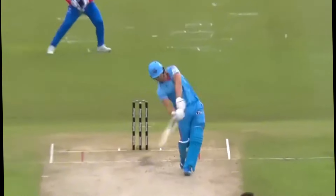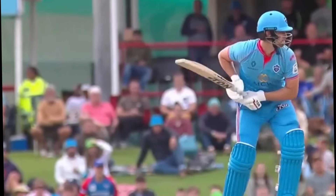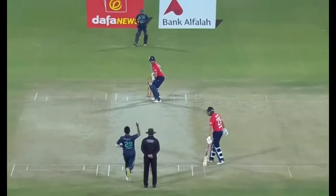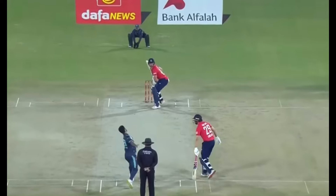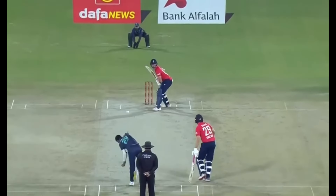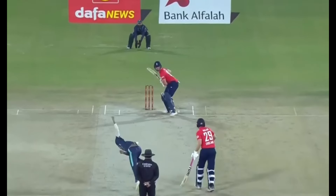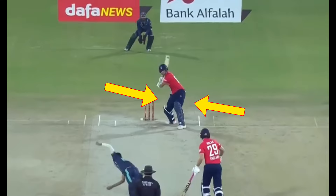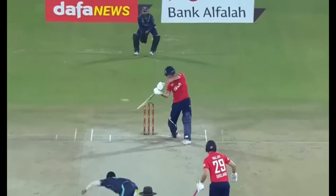When attacking the fast bowlers, Jacks likes to make room by moving to the leg side. Sometimes he charges down the wicket and on other occasions he uses the tactic of moving to the leg side to open up the scoring areas on the offside. Jacks' first movement when backing away is to move his back leg outside the line of leg stump. He then moves his front foot back. As he continues to back away, he will then clear his front foot as he positions into the power hit position, from which he uses his hands to manoeuvre the ball.